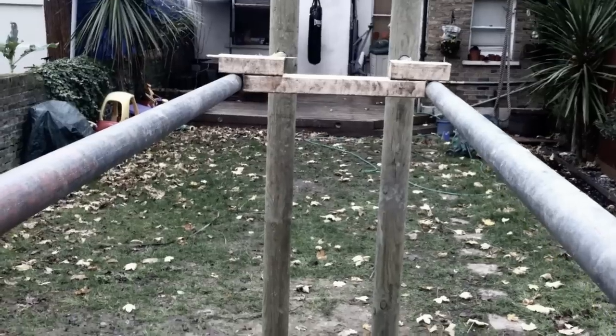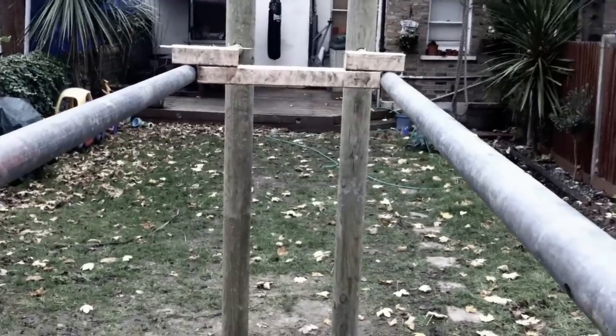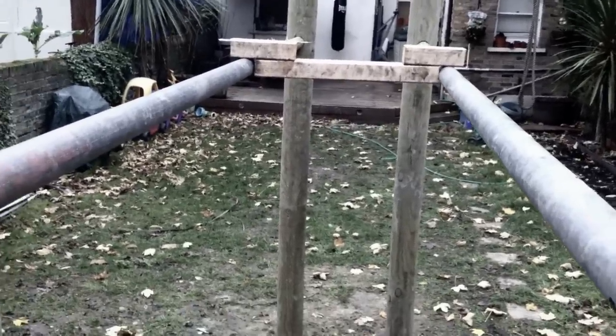I've got the bars in. I've got the main bar in. I'm just going to do the parallel bars now. I've got my final hole dug. To make sure your parallel bars are parallel, it's well worth just making one of these blocks. Instead of having to get out the tape measure every time, you can just run it up and down the bars and make sure they're in place.